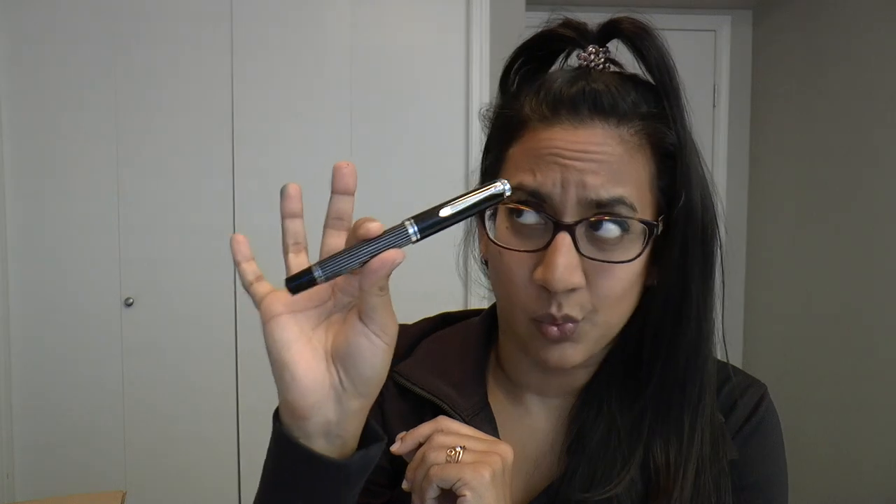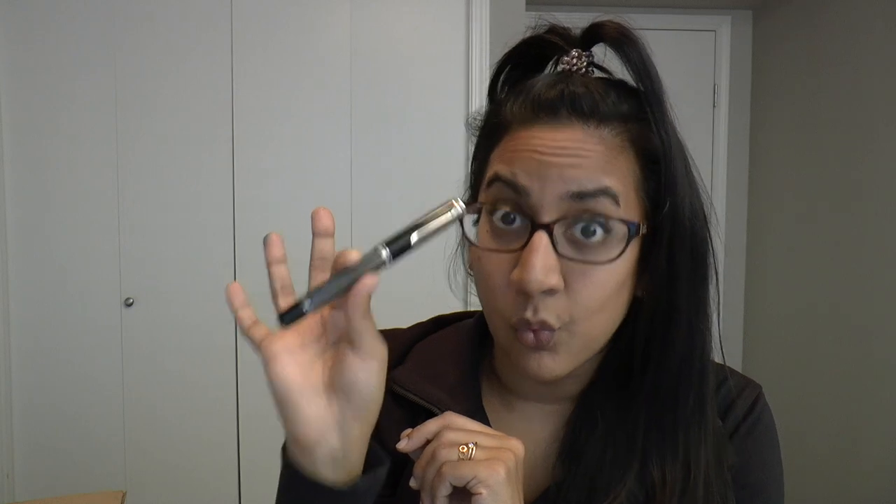Even though their nib policy drives me insane, Pelican nibs are some of my favorite writers — the fine, medium, and broad. I have had experiences where they've been over-polished, but this fine is perfect, flawless. It yields ever so slightly — it's just a really nice writer. I think this looks way better in person than in pictures. The fine is nice — it's definitely a Pelican fine, which is a pretty generous line width, like a Japanese medium.